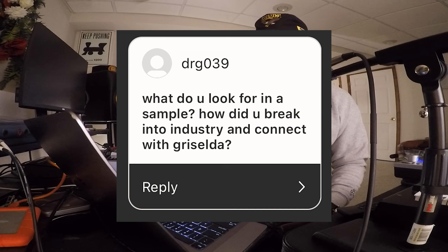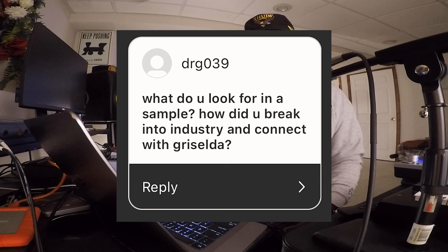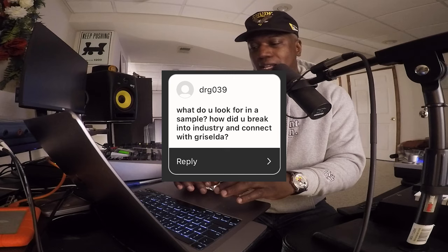Alright, dr_g asks: 'What do you look for in a sample, how do you break in, and how did you break into the industry and connect with Griselda?'